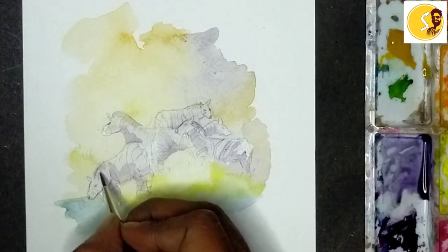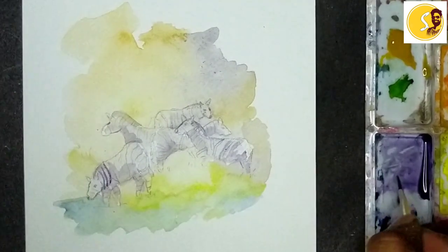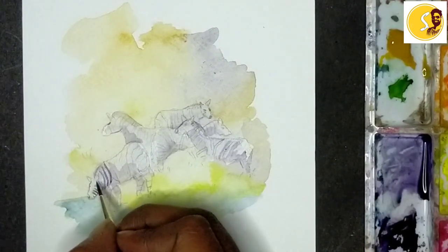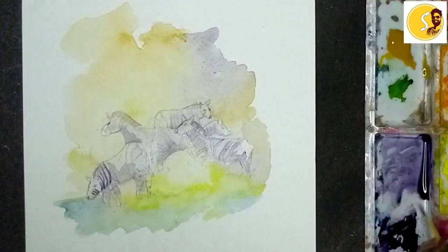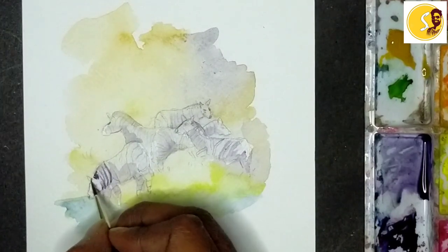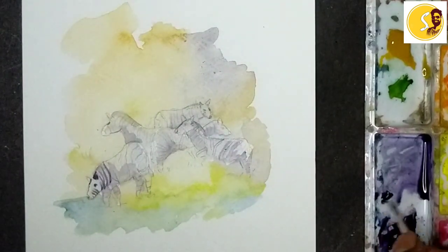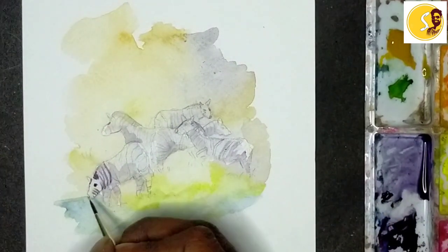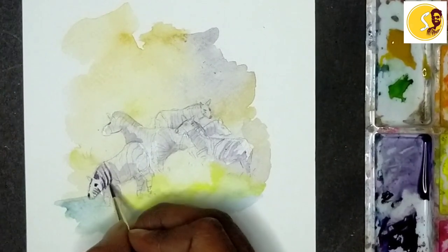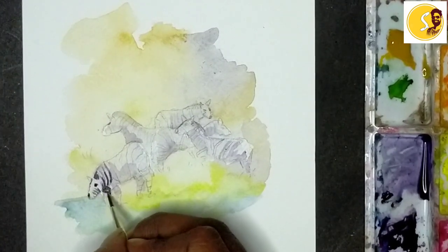See step by step — these lines. I will keep it dark. I am going to make black, I am going to put it in black. I am going to make a little black also. Let's go.